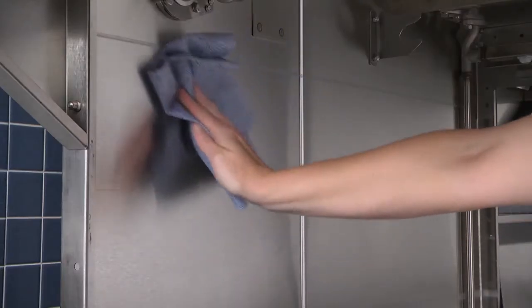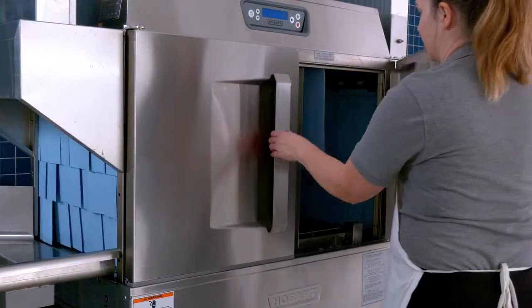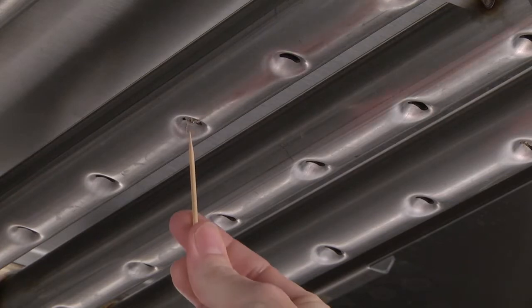Use a damp cloth and mild soapy water. Open the doors. Check the upper and lower wash nozzles to make sure that they are free of lime and solids.